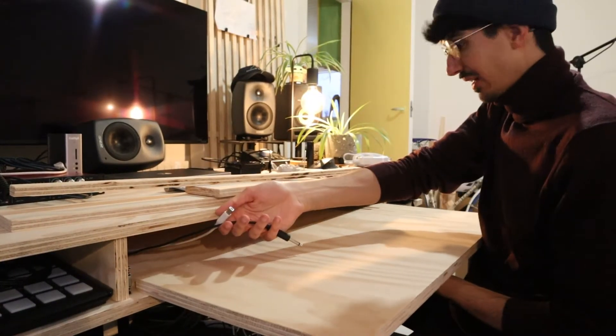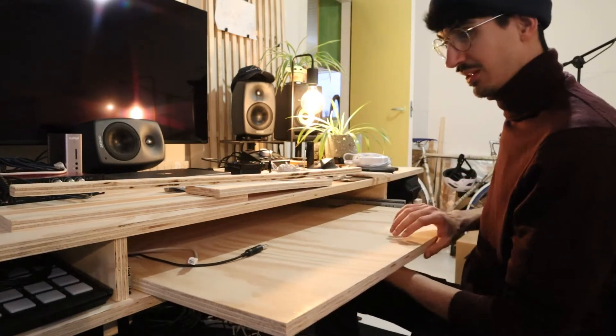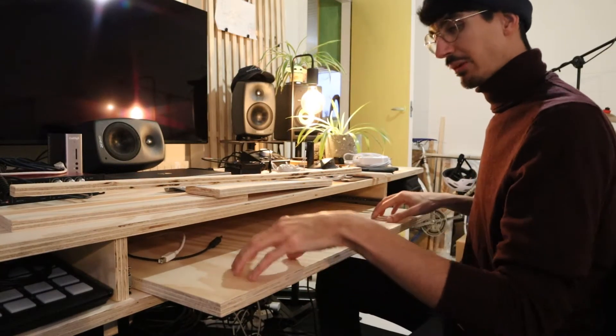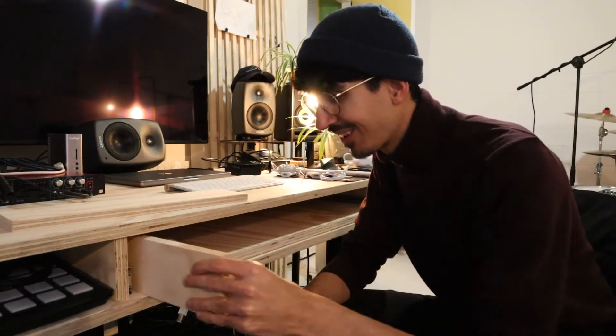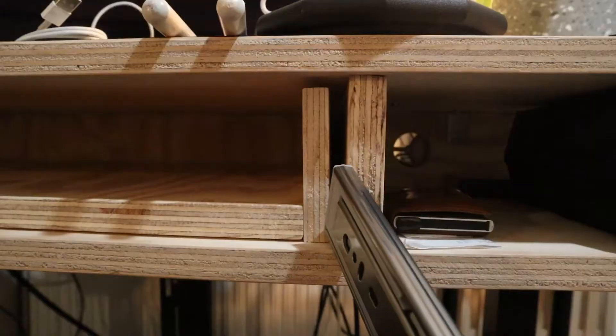Moment of truth! Oh, this is going to be nice! Side pieces... then the last one here. Oh, that's tight! That's right — it doesn't fit!